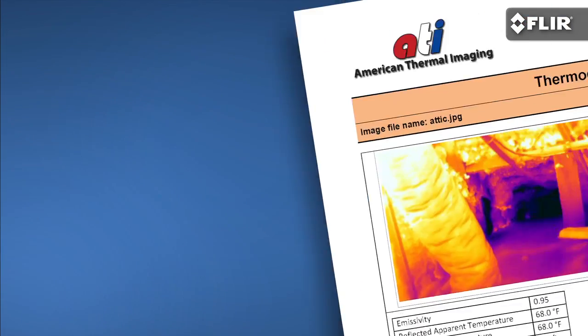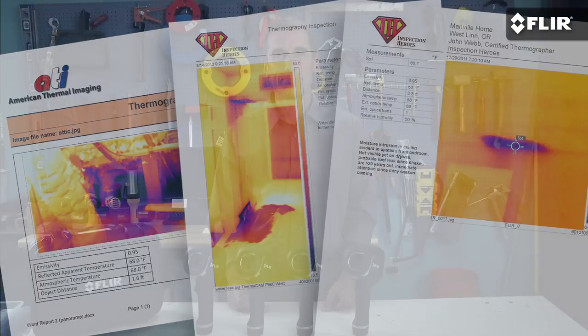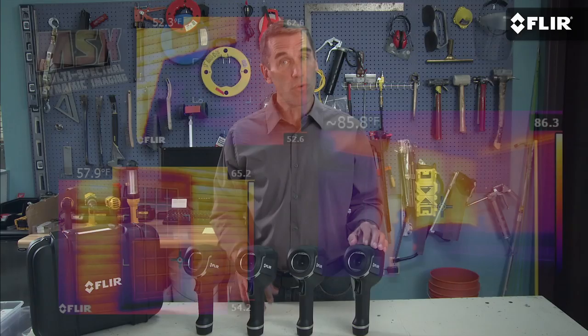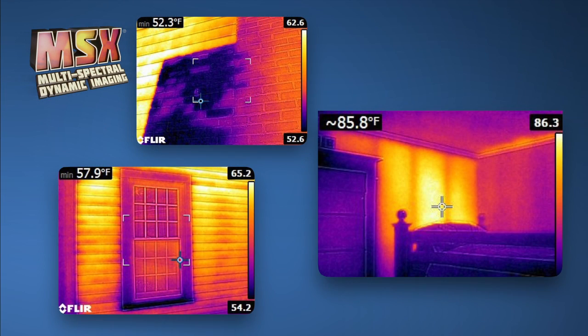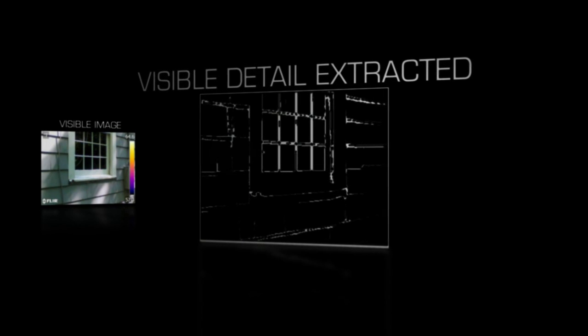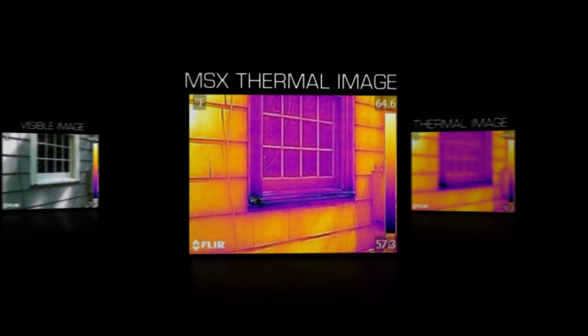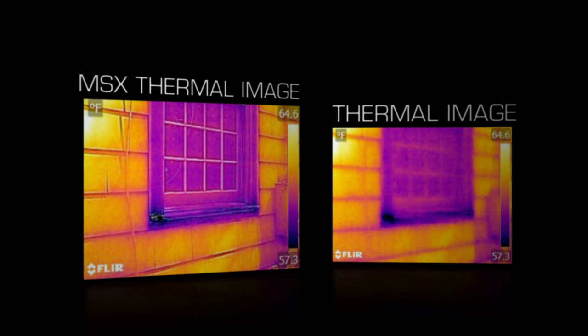Even better, it lets you show your customers what you've found to prove you know what you're talking about. Impressive stuff that's going to help you earn some extra word of mouth and business. Speaking of impressive, even the E4, as affordable as it is, features MSX. What's so different about it is it combines the best of the thermal and visible imagery into one simple-to-interpret infrared picture with all the key details left in, so you can immediately tell where the problem is.